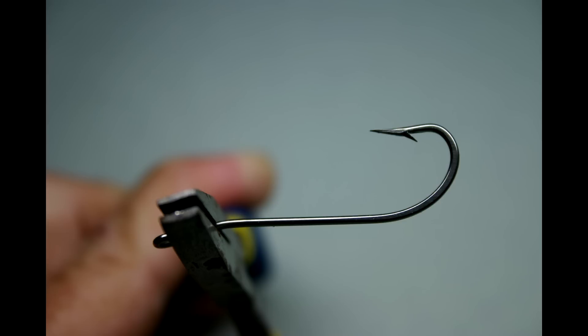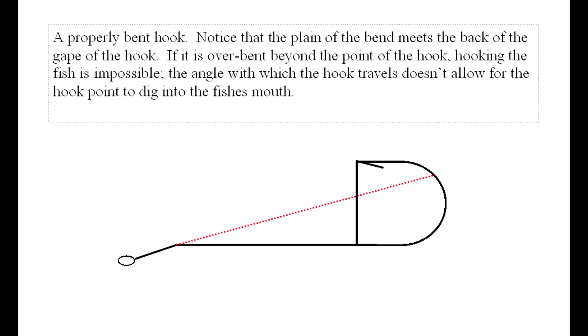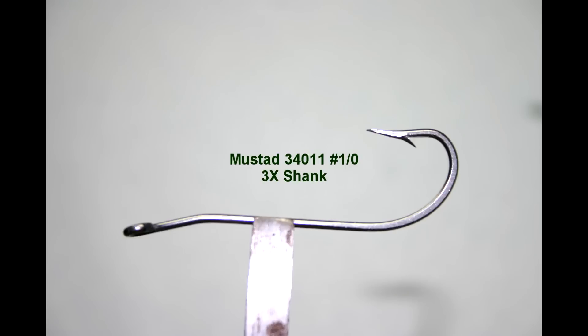Every now and then I actually break a hook while bending it — that's to be expected. Don't automatically think that this weakens all of your hooks; I've never broken one of these fishing. Eyeball the bend and draw an imaginary line towards the gape of the hook. Note that long shank hooks require much less bend due to their length.